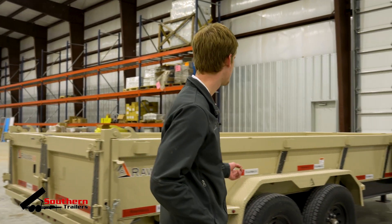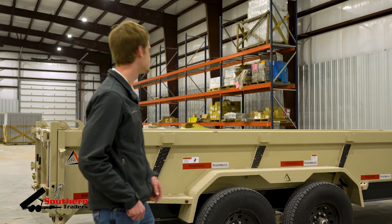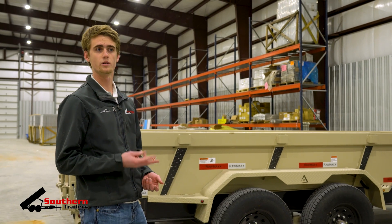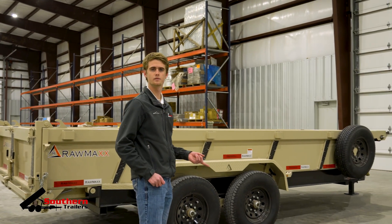As an example, on this Raw Max Trailer here, you have an eight-inch I-beam frame, which gives you a really strong support underneath your load, as well as a seven-gauge floor to prevent any sort of warping, cracking, or denting, especially after years of heavy use. You want something that's going to last a long time, which is why they have a thicker upgraded floor.